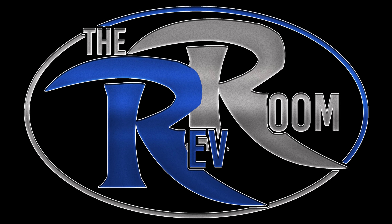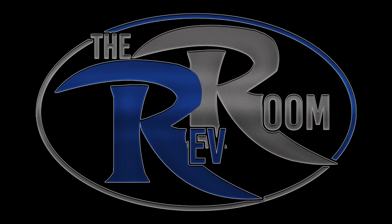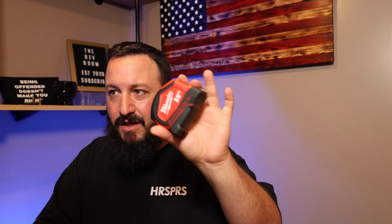What's going on guys, today we have the Milwaukee tape measure. Welcome to the Rev Room — another Milwaukee tool review.